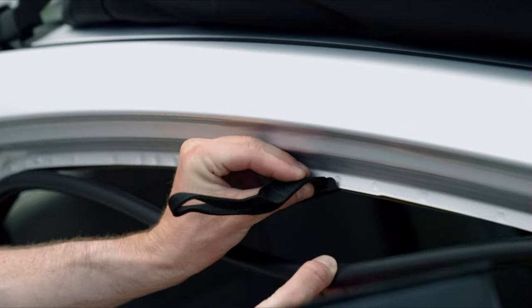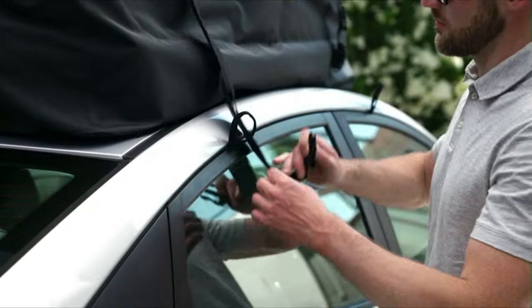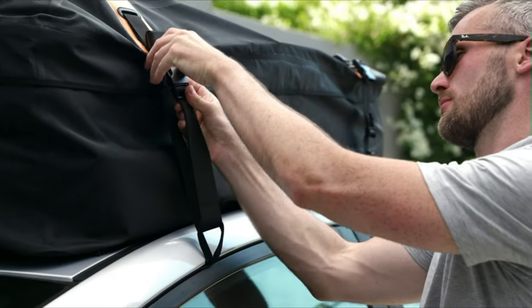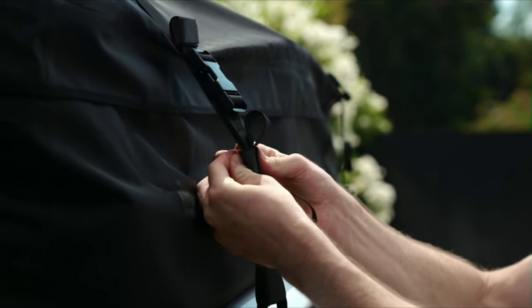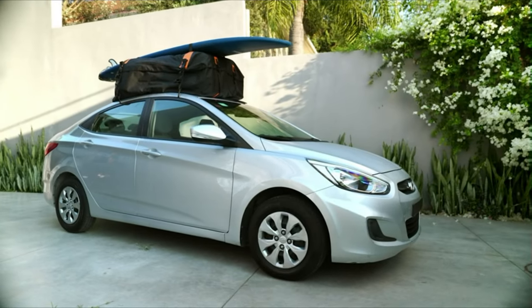If your car doesn't have roof rails, install the included hooks. Guide the wide straps through the loops. If your car has roof rails, just guide the wide straps through the rails instead. Tighten all the straps from all sides, then fold the loose ends and tie them up with hook and loop fasteners. Now your baggage is all safe and good to go.